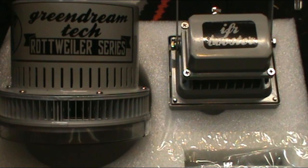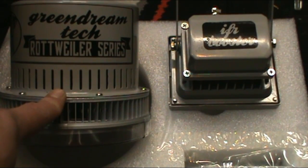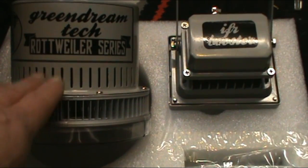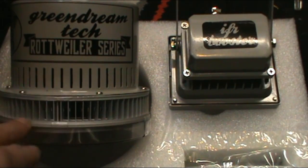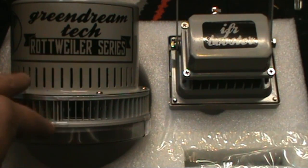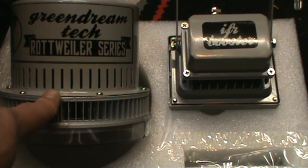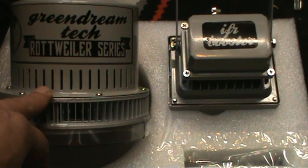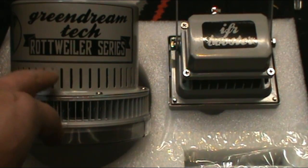Now let's break down the lights. I think they're the IP65s — not sure of the exact series name. I think they're the first gen; there's another one coming out. Power consumption: 65 watts a piece, 6,500 lumens, 100 lumens per watt output, rated equivalent to 200 HPS each.